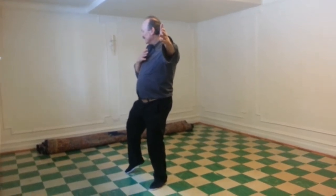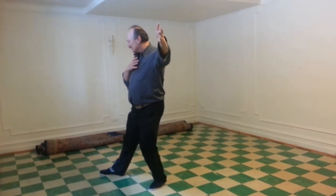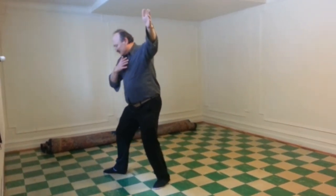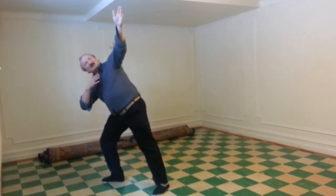Lift the right knee. Place the right heel where the right toes were. Flatten the foot, shift right. Look back up to the left fingertips.